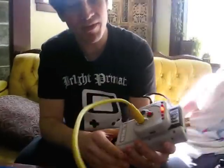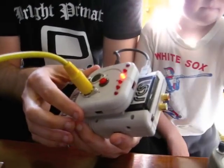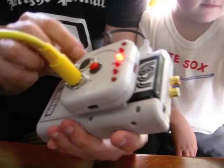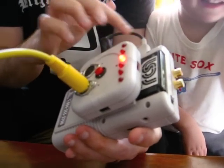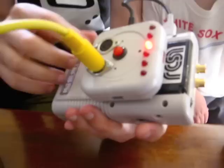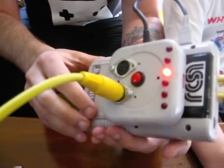So, what makes this Arduino Boy unique is that it's built inside an old Game Boy 4-way adapter case. So it actually receives power from the Game Boy, so it doesn't need batteries or anything. And I've attached it to the back of my Game Boy, so it's easier to use live.